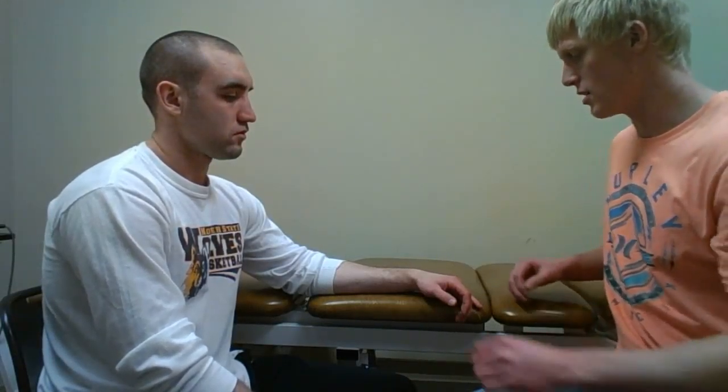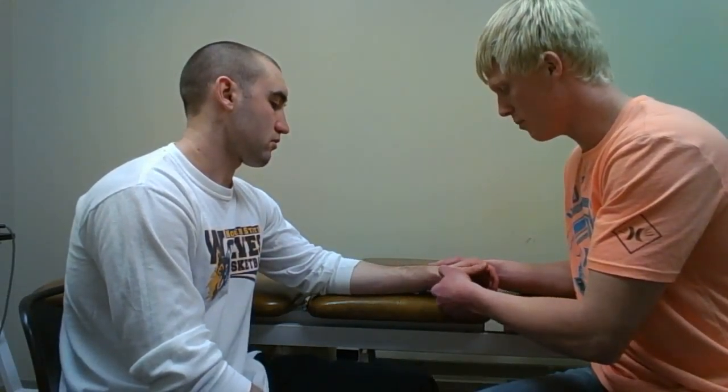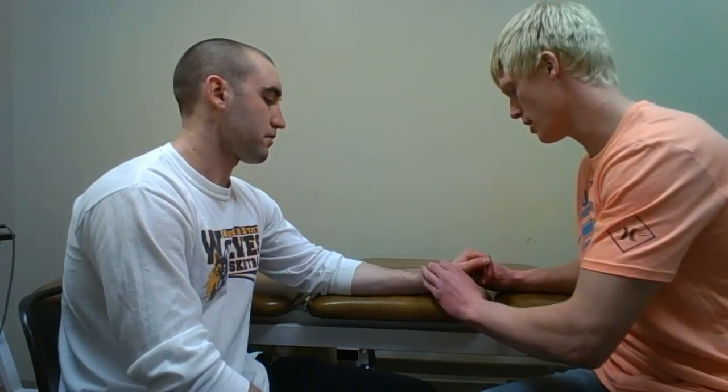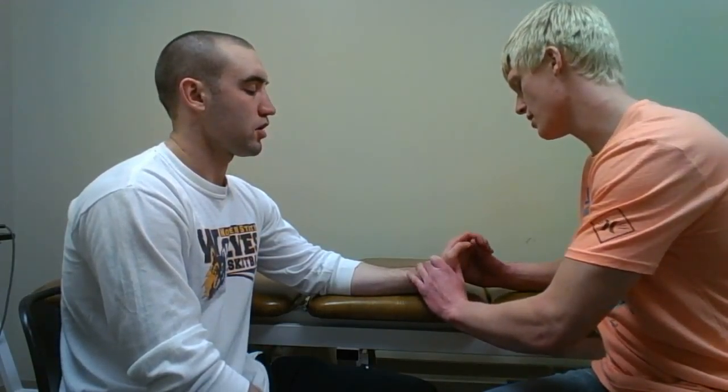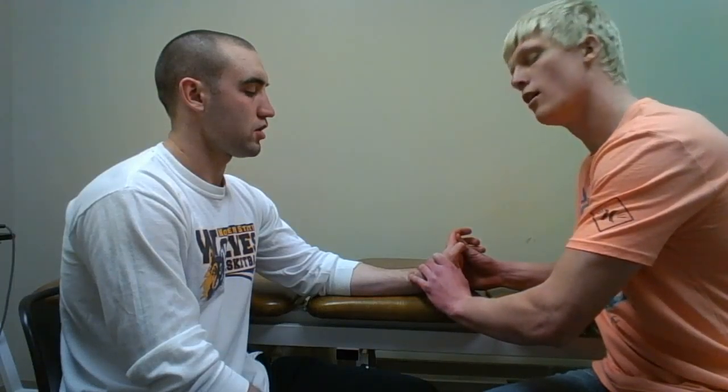I will be performing the Watson scaphoid test. For this test, I will find the anatomical snuff box and palpate the scaphoid bone. I will then passively extend my patient's hand or wrist and ulnarly deviate.